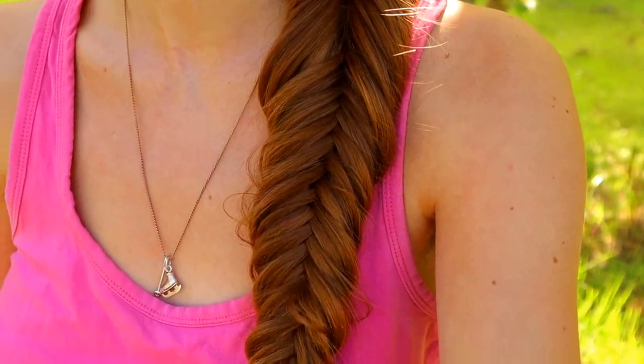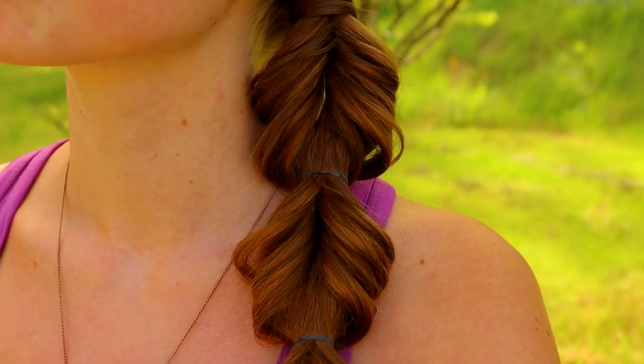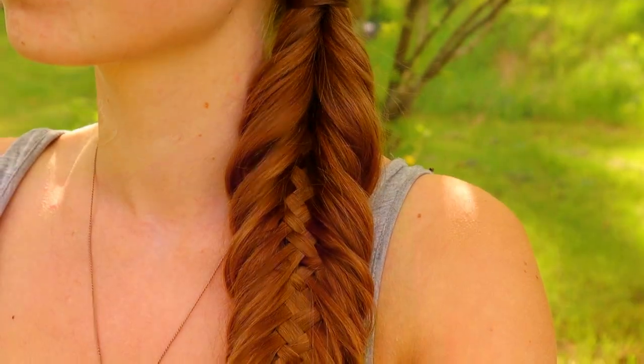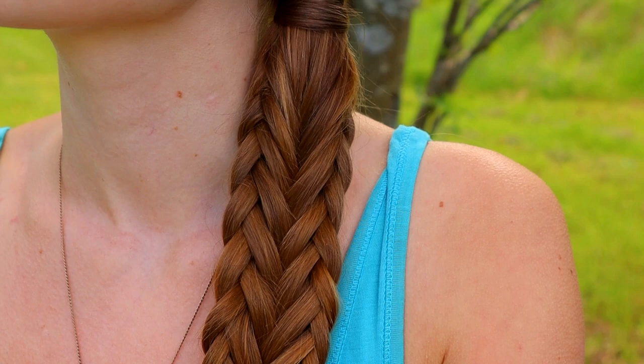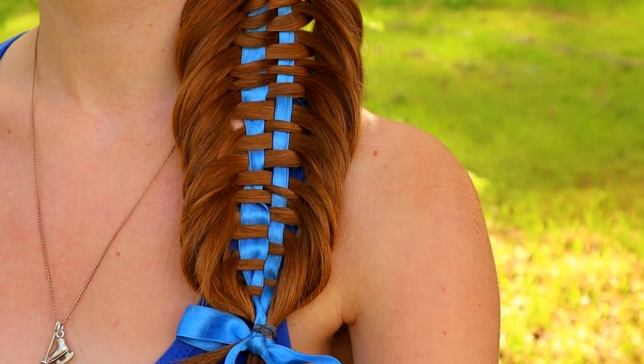Hello! In this video I will show you five different fishtail braids. Some of them are super easy and great for beginners, and some of them are a little bit trickier, which are great for a little bit more advanced braiders. So let's get started.